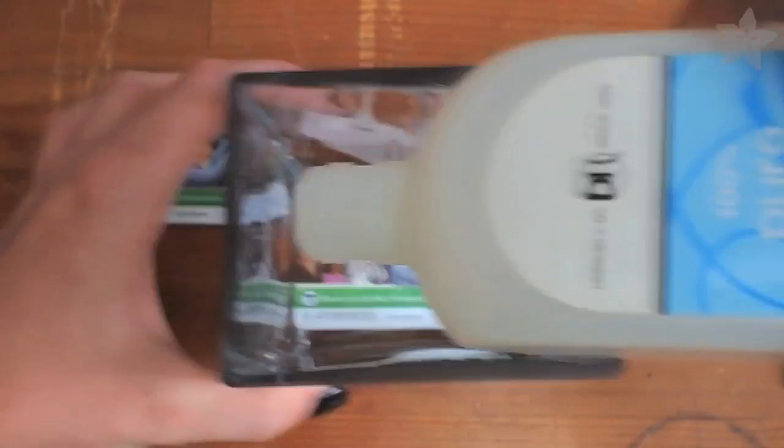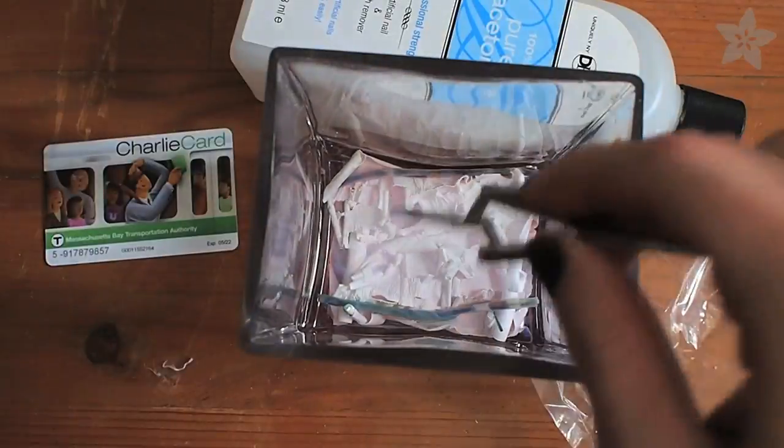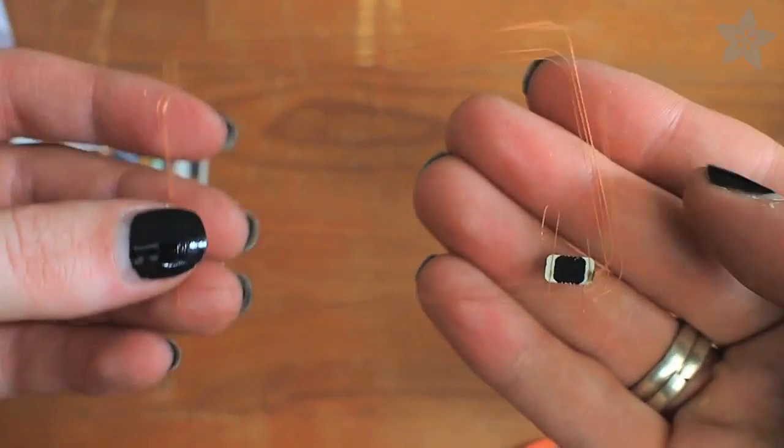We wanted to try to put this RFID transit card inside the iPhone, but the plastic was too thick. You can dissolve the plastic away with acetone, and then remove just the antenna and chip from the plastic, and put that inside the phone.